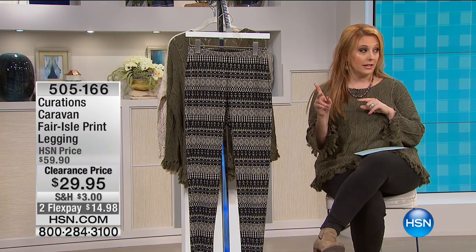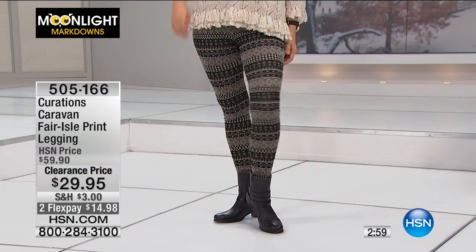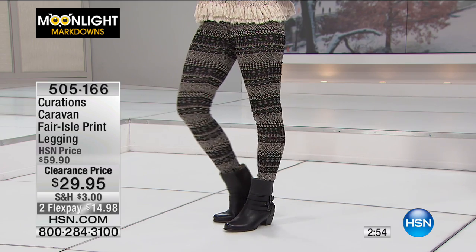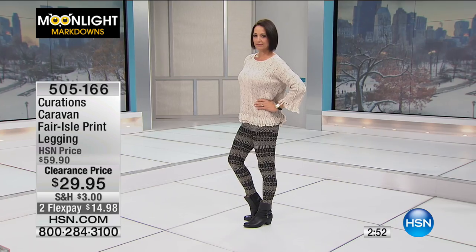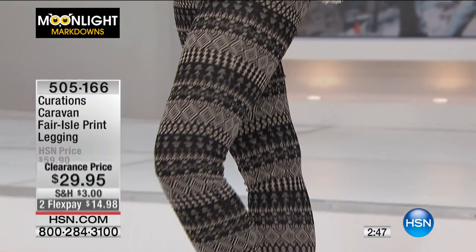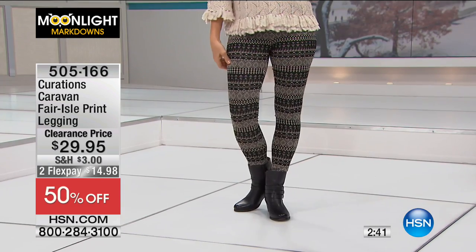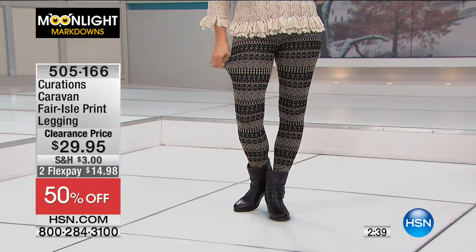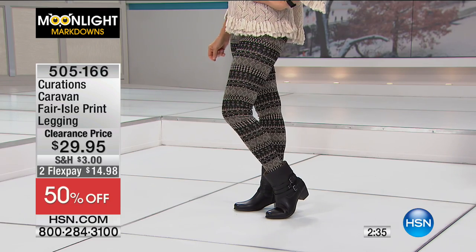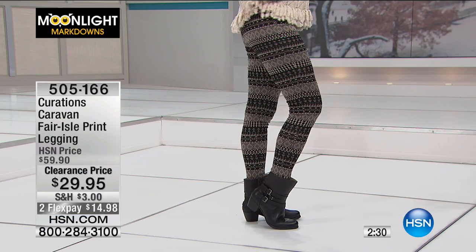These are the infamous leggings that Donna is wearing right now — the Curations Caravan Fair Isle print leggings. They're 29 inches in length, 79% polyester, 17% rayon, 4% spandex. They're machine washable, line dried, made in the USA. Sizes extra small through extra large, 1X, 2X, and 3X. They're a stretch knit with a Fair Isle print, elastic waistband, and a tapered leg.